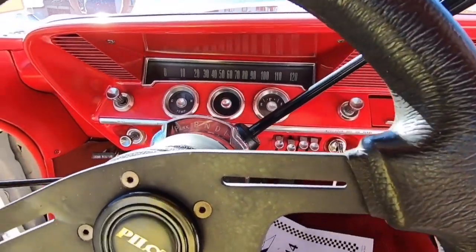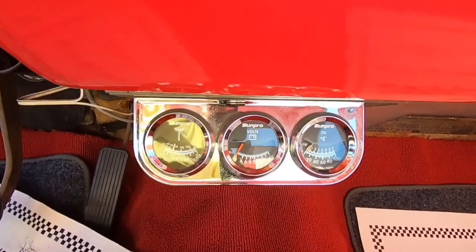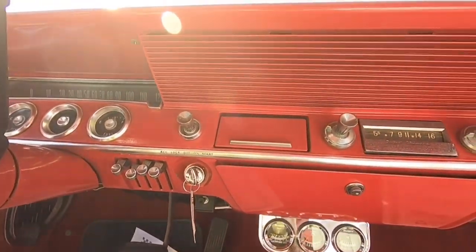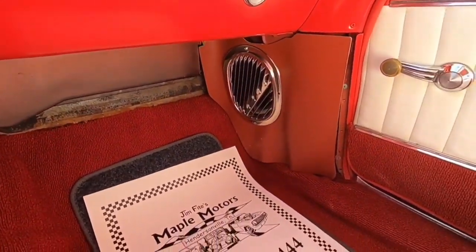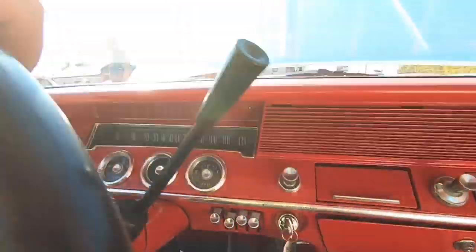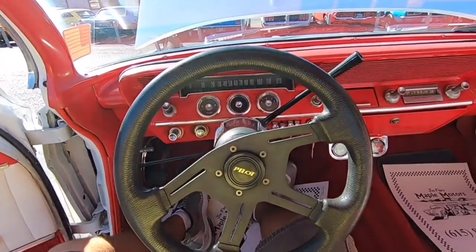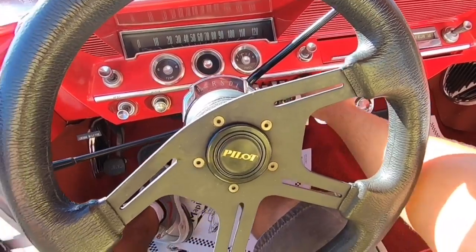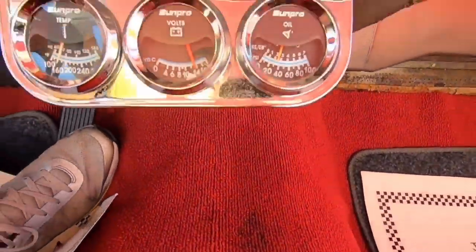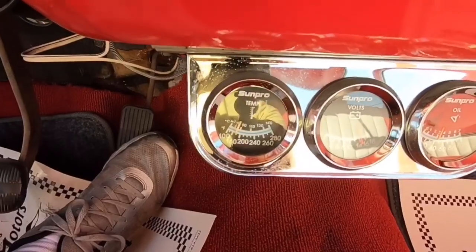Looking at the dash: when driving, the speedometer was not correct. The gas gauge did work, and all the gauges down here work. The radio didn't work, and I couldn't get the windshield wipers to turn on. The blower motor does work, but there's no AC in this car. The steering wheel is not lined up perfectly — it was off while driving — but the car goes straight and doesn't pull left or right. The brakes are nice. Starting her up, she's holding good oil pressure at about 40 pounds, the voltmeter is working, the temp gauge is working, and it never got over 180.